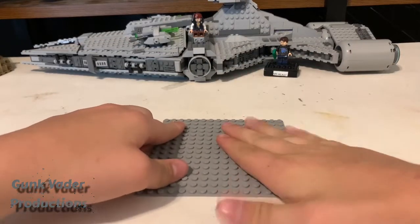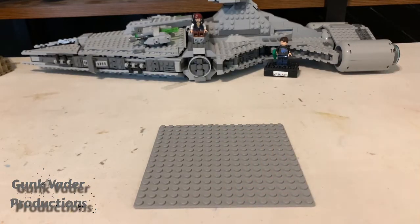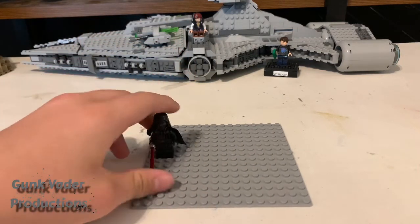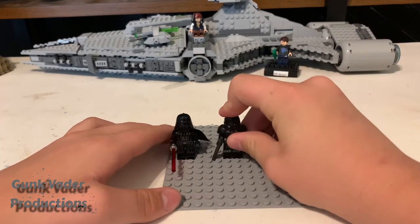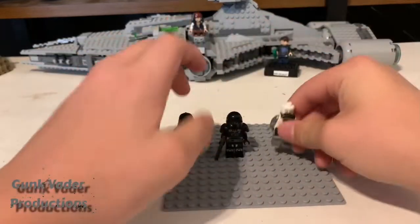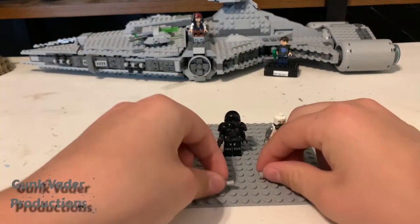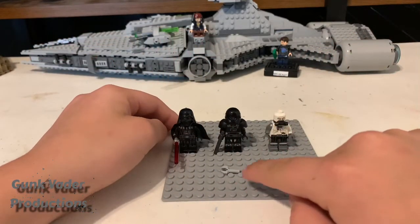First things first, we always need our base plate. For this you only actually need three minifigures — in the past we've used more, but for this we only need three. The first minifigure is the newest Darth Vader — the old one won't work, get the newest one. Then we need a dark trooper and back-of-the-tank Darth Vader, along with these two extra pieces. I forget what they're called, so just find those two, as long as they're the same color.